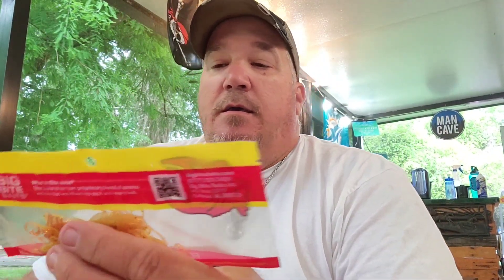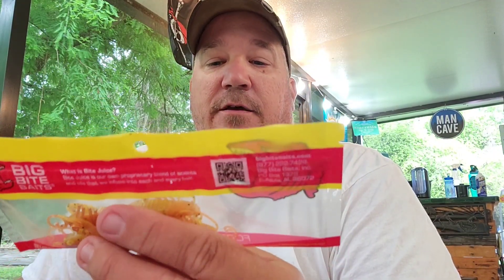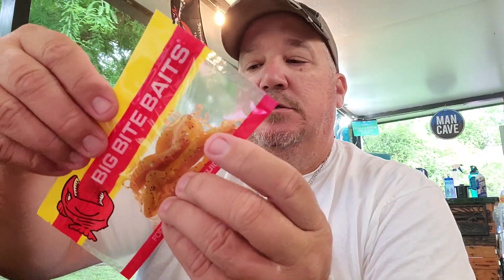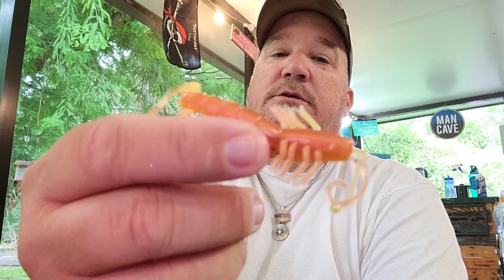I'm just not a big fan, but maybe for some trout. Soft plastics — Big Bite Baits, fortified with bite juice. There's no explanation, let's just open them. Yeah, those are shrimps. Those are pretty cool — they might work in fresh water too.